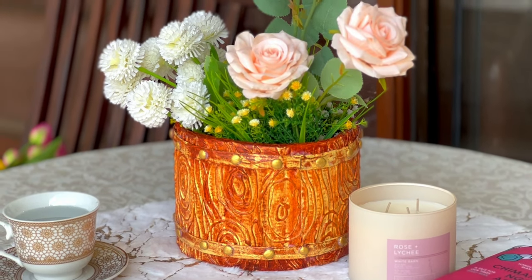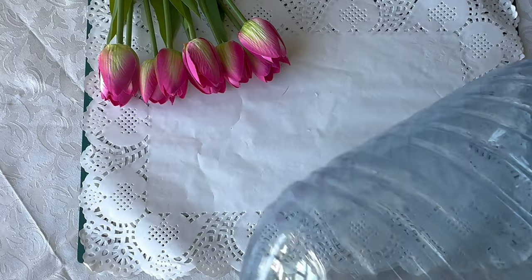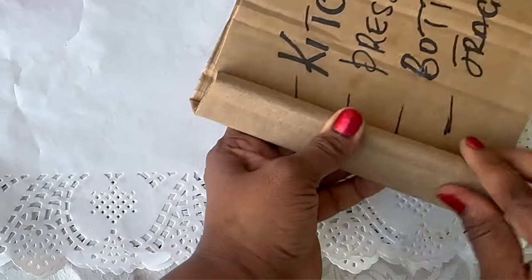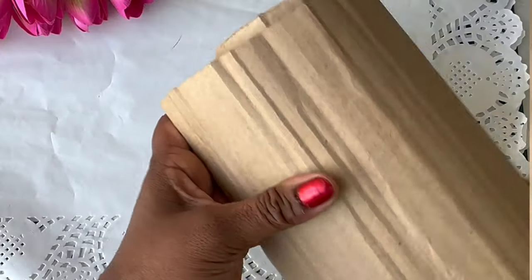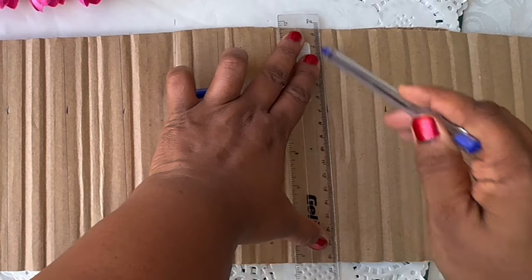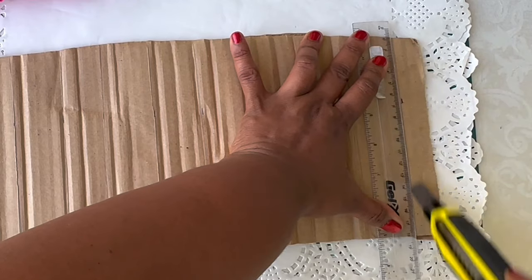Today we're making these beautiful flower barrels. These were so fun to make and soothing to paint. You can use a container of any sort, as long as you can cut it because we'll be wrapping it in cardboard anyway. They make your room look so lush and full. It's a stunning piece to make and all we need is cardboard, a hot glue gun, paint, and a big bottle — easily available materials. You could even make a mini one; be as creative as you can.